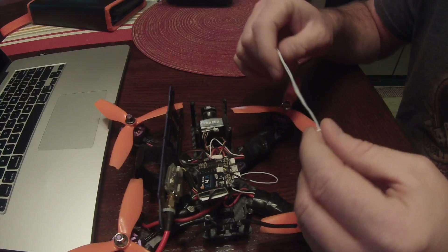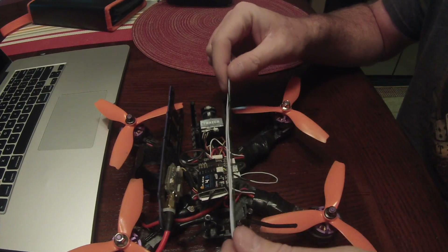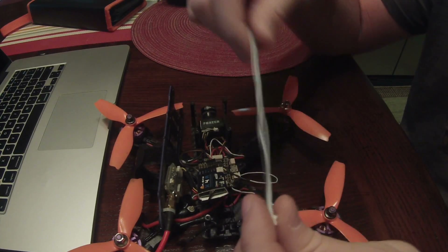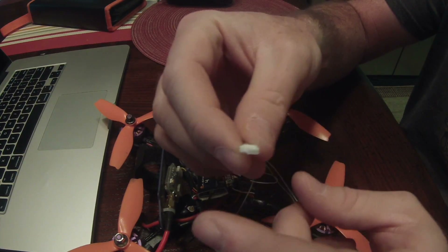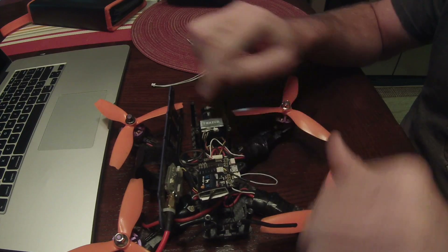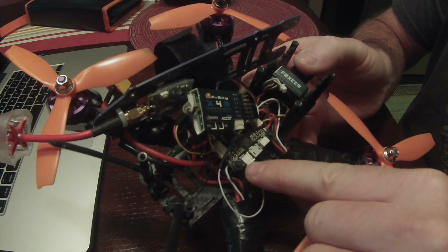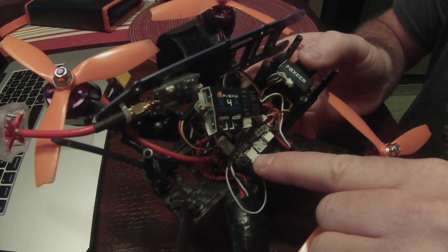Now I'm going to cover the telemetry setup with the X4R and the wizard. It was actually really easy to set up, at least on the quad side — the Taranis is a little more involved to get alarms set up, but I'll walk you through that. What you're going to need is a four-pin JST-SH connector — I'll put the link in the description. That's what you need to hook into the flight controller on UART2, and you're going to count over from the back of the quad — the third wire is the one you want to keep.